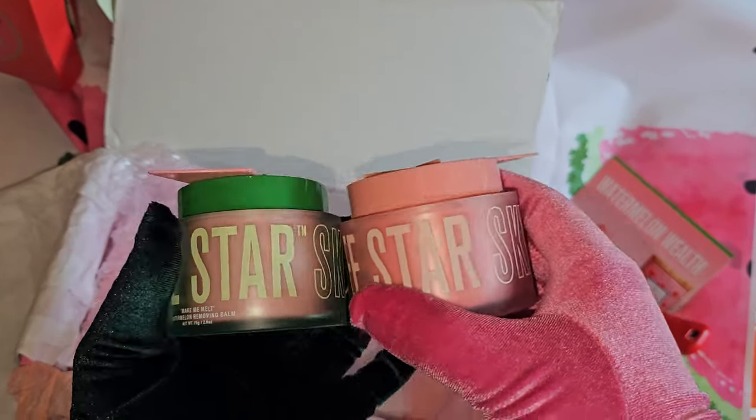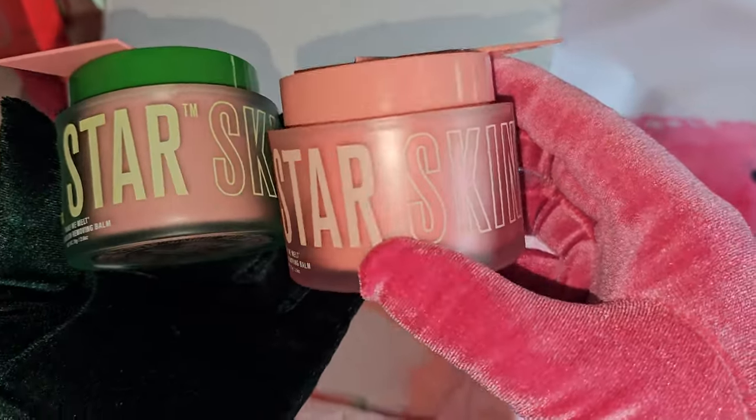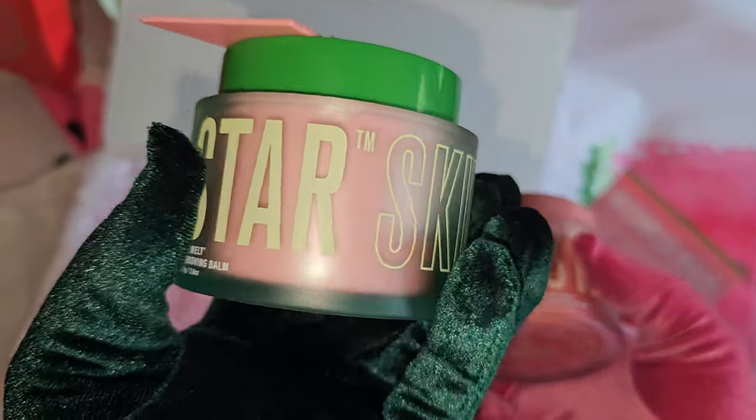The packaging on the new one says 'TM,' meaning it already has the trademark, whereas the OG packaging does not have that yet.